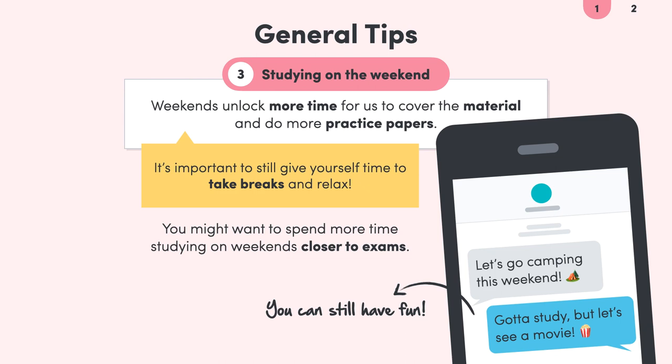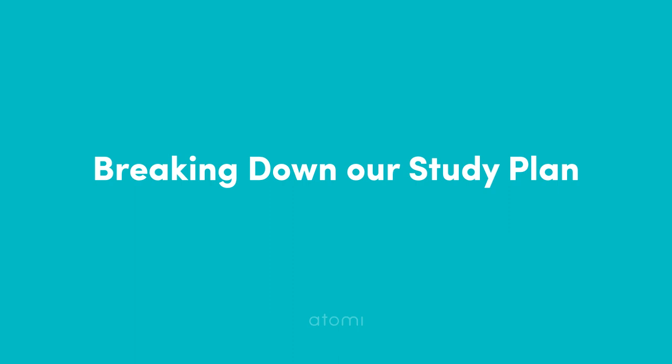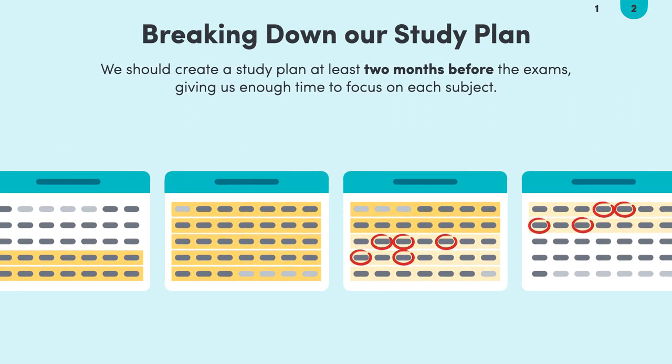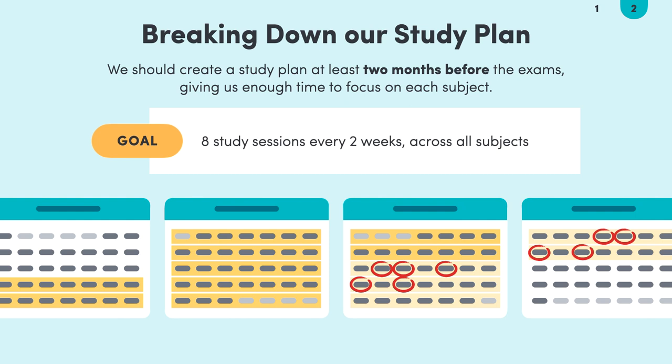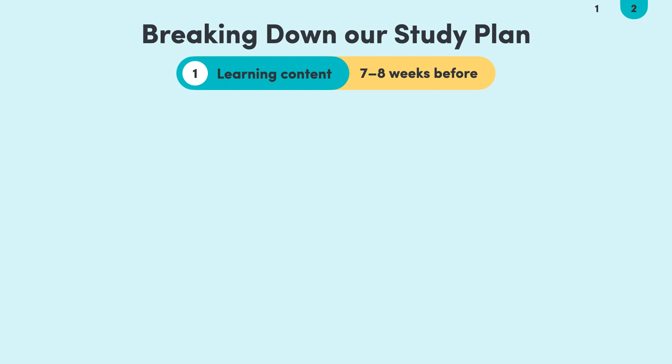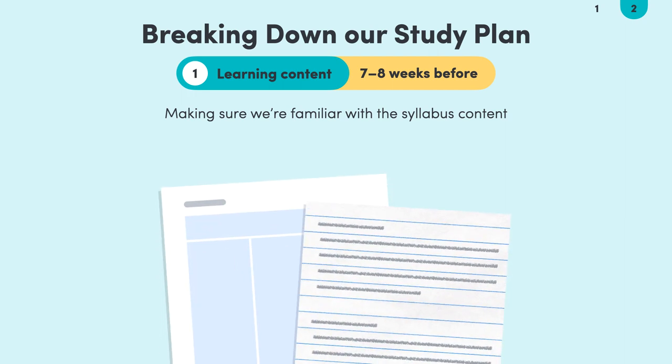With those tips out of the way, let's go through our plan of attack and see what our study plan looks like. It's important to create a plan around two months out from our exams that incorporates enough time for each subject. Our goal is to fit in eight study sessions every two weeks, covering all topics in the subject — that's four sessions per week on each subject. Around seven to eight weeks before the exam and earlier, we should be making sure we're familiar with the content in the syllabus. We should have a head start from our work in class, so these two weeks are really about making sure we're ready for the revision period. The goal here should be to have a complete set of syllabus notes.